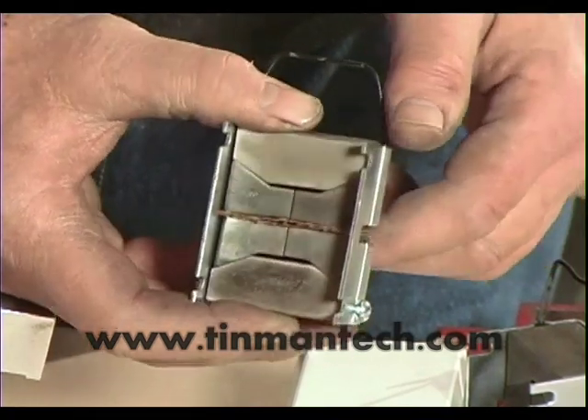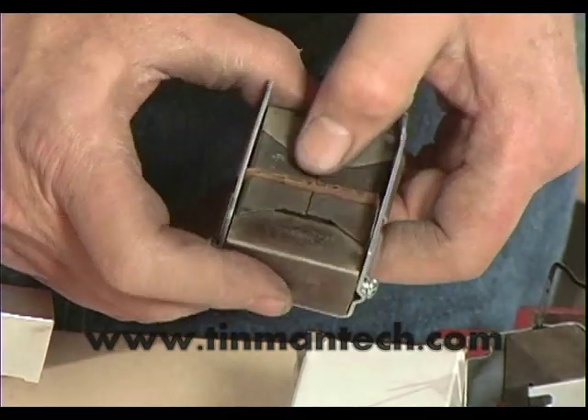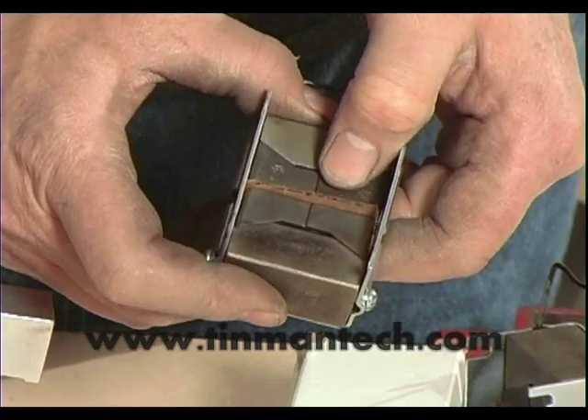Another thing to remember is to try to keep a piece of paper or something in the jaws so somebody doesn't come along and scuff them up.